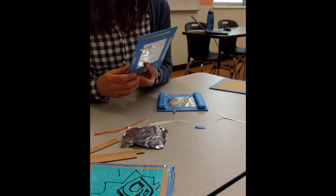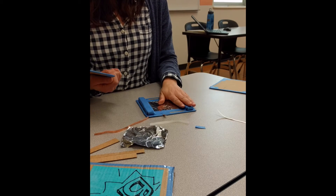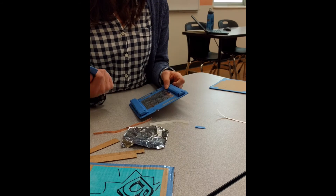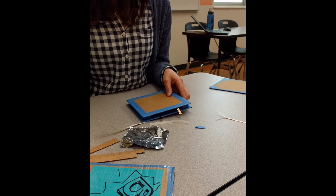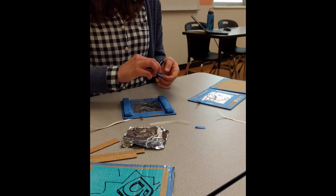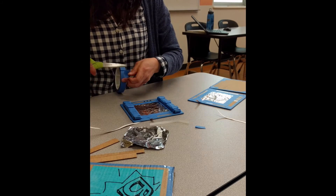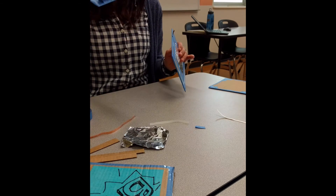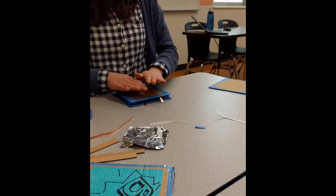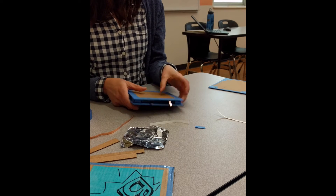The next step is to connect and secure the top and bottom together. A simple way is using tape or glue - remember that glue is harder to remove if you make a mistake, so start with tape until you know it works, then glue it down. Put tape doughnuts on the bundles, line up the top piece so it sits nice and neat, and secure it on. The button is now pretty sturdy and ready to be connected to a project and tested.